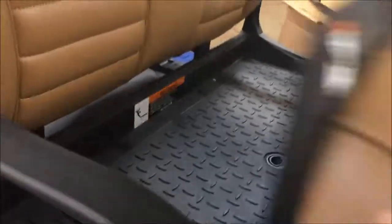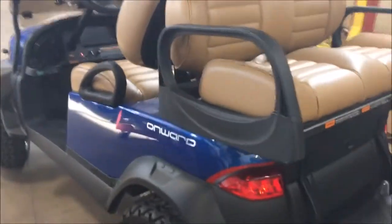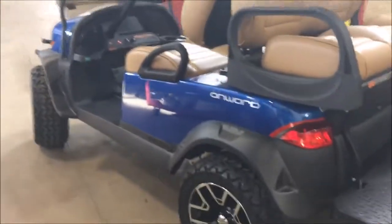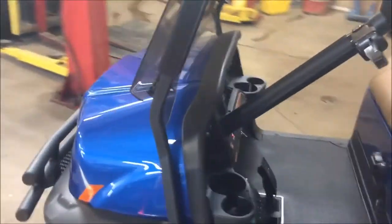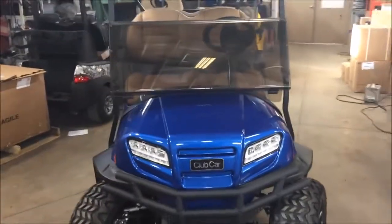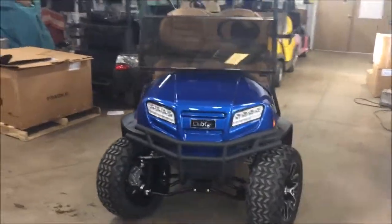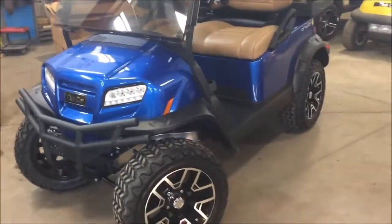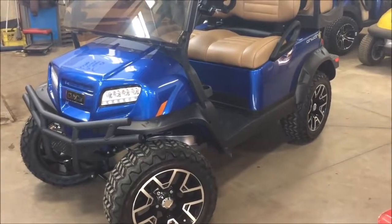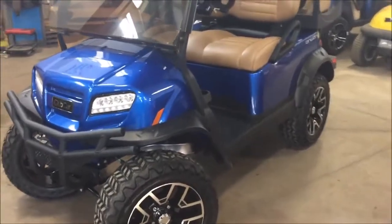A lot of thought and design went into the entire vehicle. The last thing to mention is the mechanical side. Club Car has put a Club Car exclusive jounce bumper in for ultimate stability and ride, and also a panhard rod — basically a sway bar in the back — to give added stability in cornering and overall ride performance. I did post a video of us test driving these vehicles with side-by-side comparisons, and the difference in handling versus the competition was remarkable.